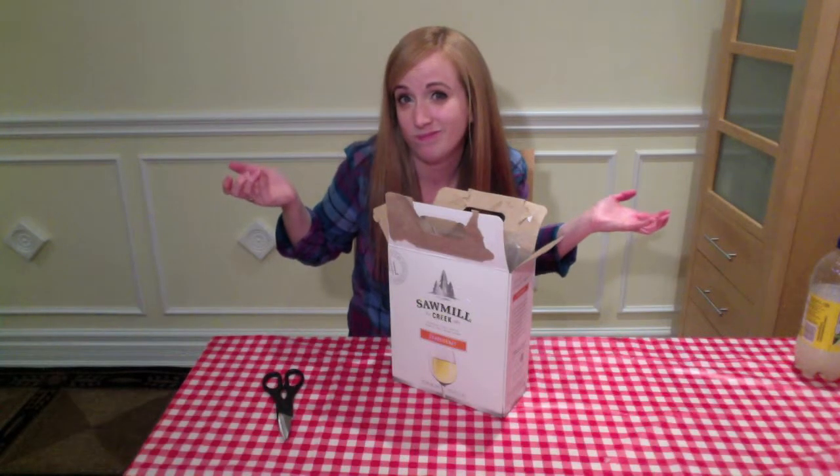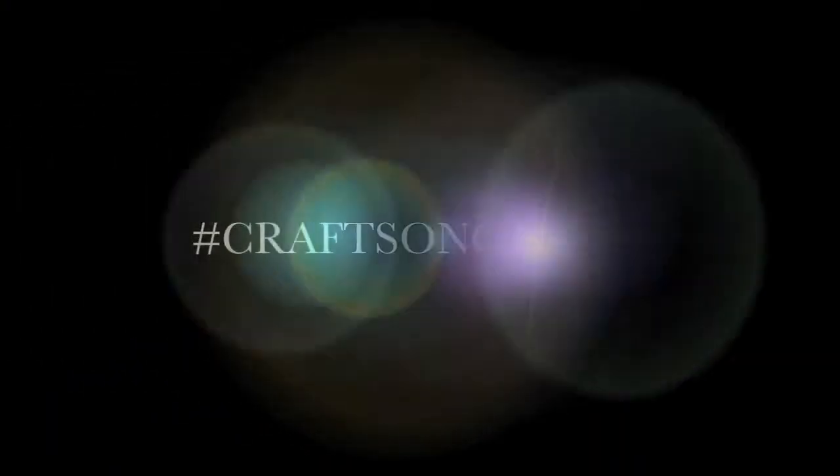Questioning my life decisions already. YOLO? Question mark? Today on Crafts on Crafts, we're thinking outside the box — but not too far outside the box, because we're literally thinking about the outside of the box. So here's the box, and here's us.